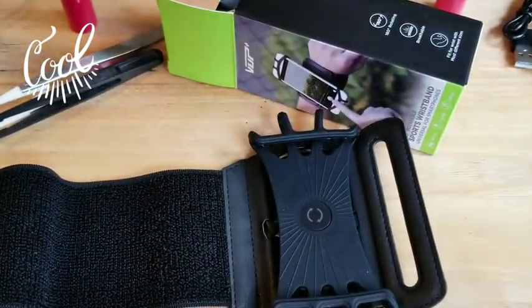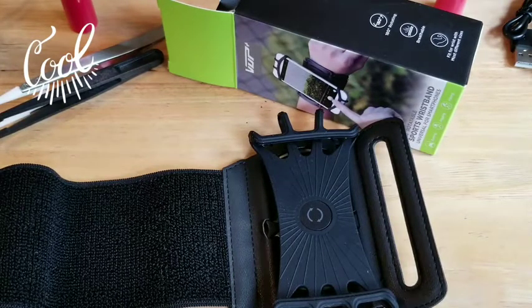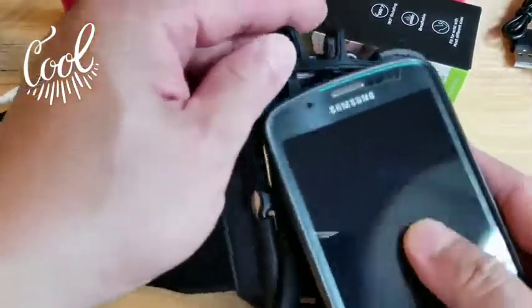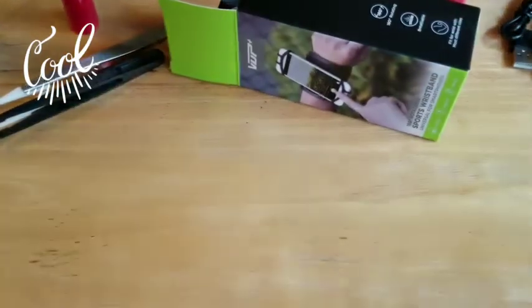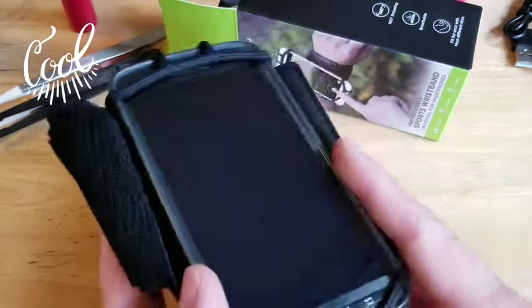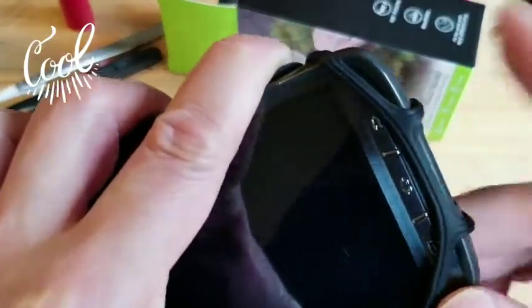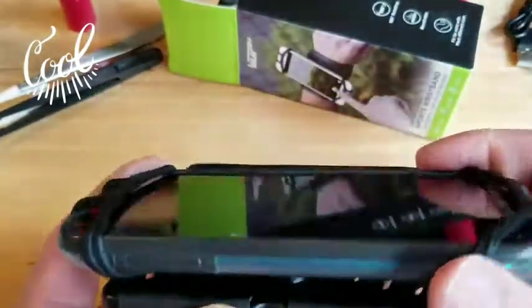Now let's get a phone and fit it in there and see how well it fits. We've got a phone here with a case. I'm going to do this off camera just so I can get a better grip. While I'm doing that off camera, I'll talk so you get an idea of how long it's taking me. And we're done — you just move the rubber bands into position wherever you want, and it is definitely on there nice and secure.